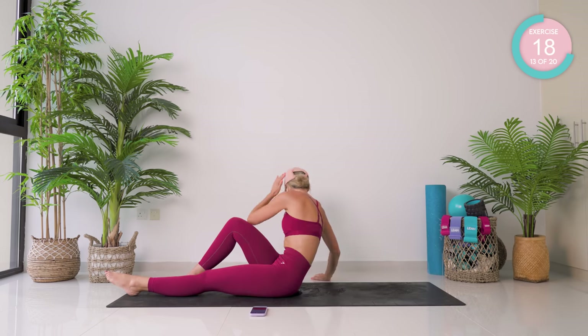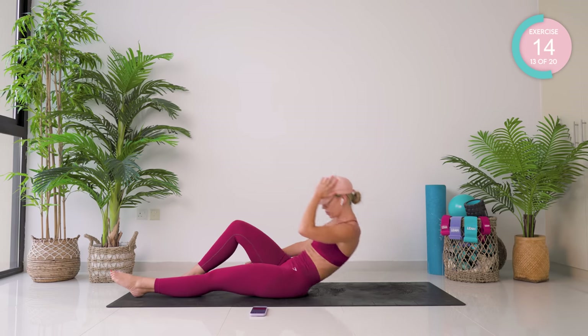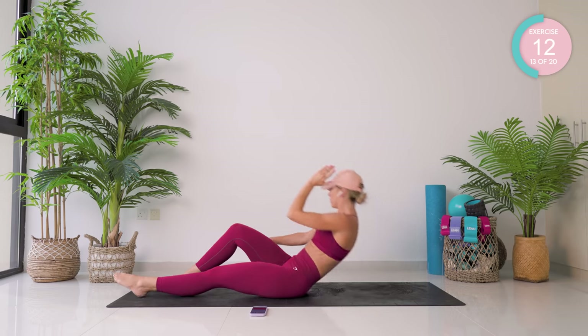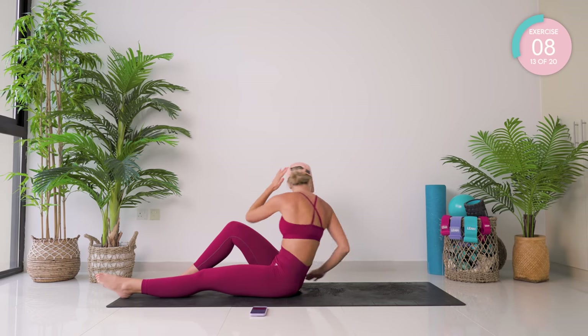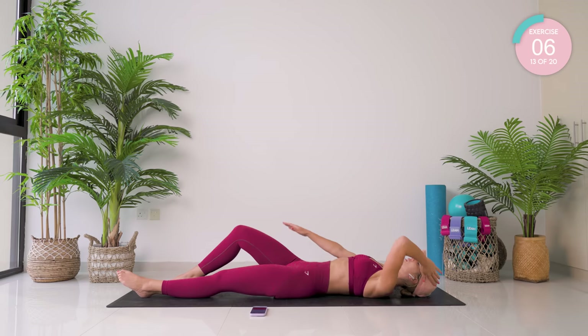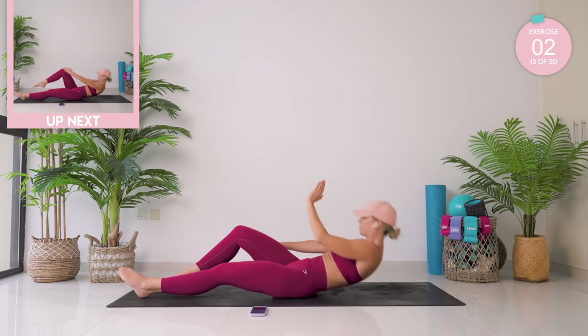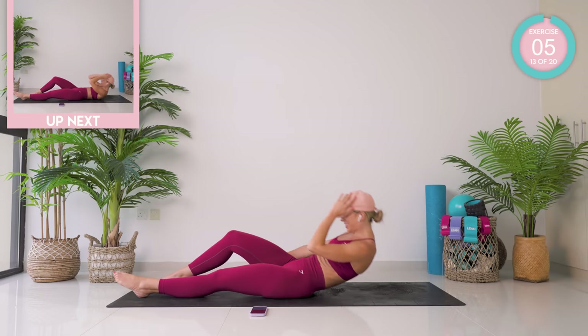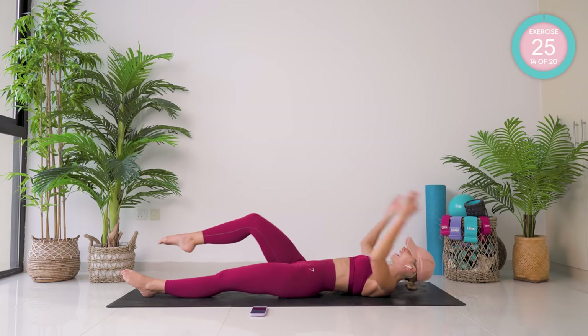Use your hands for a bit of support if you need to. Remember, it's that kick up, then crunch across. Let's go.